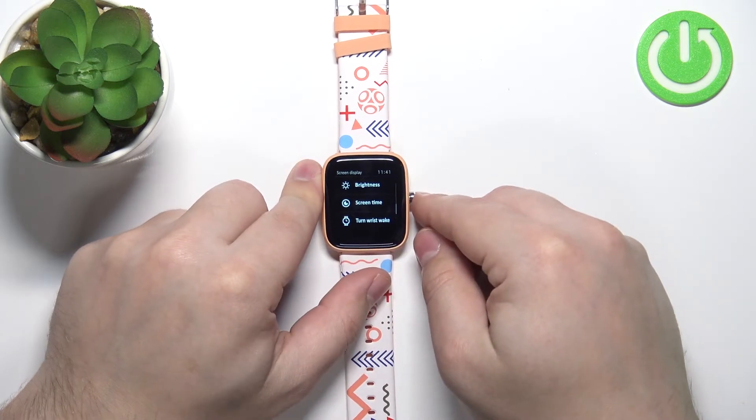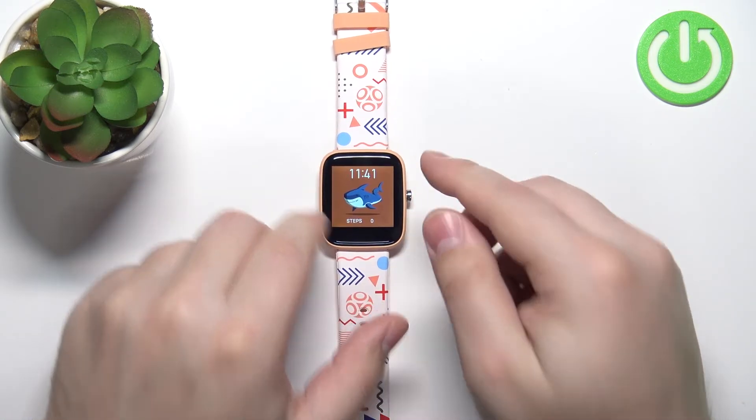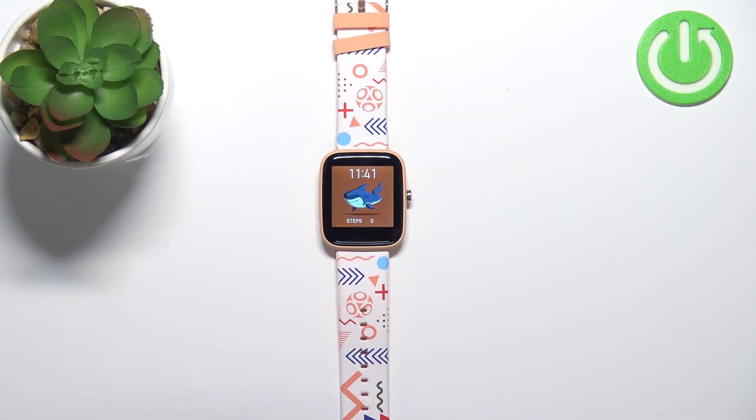And now my screen will turn off after nine seconds of inactivity. So let's wait a couple seconds. And the screen will turn off like this. And that's how you change the screen timeout duration on this device.